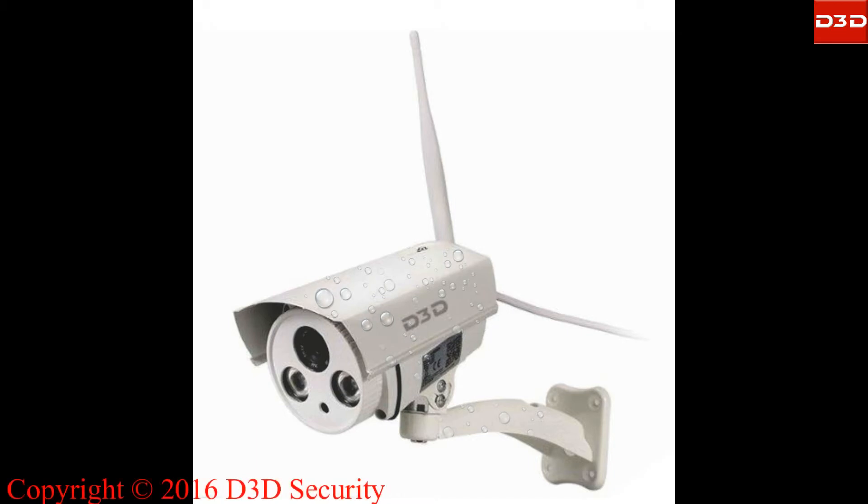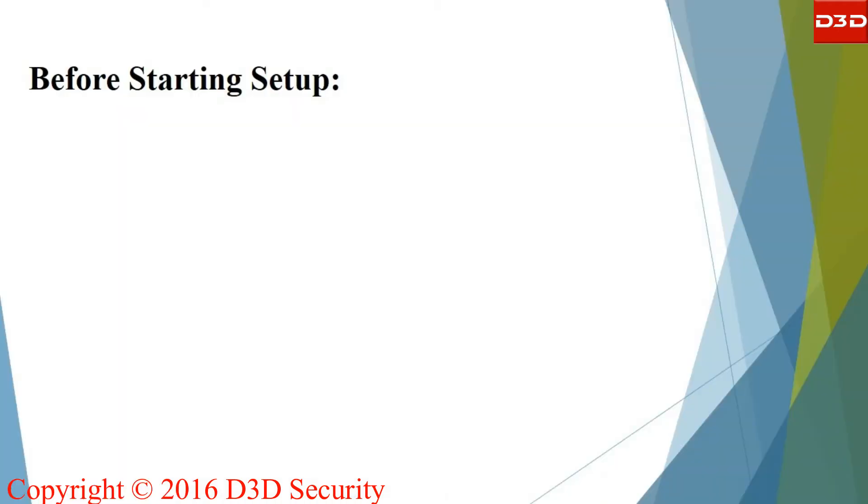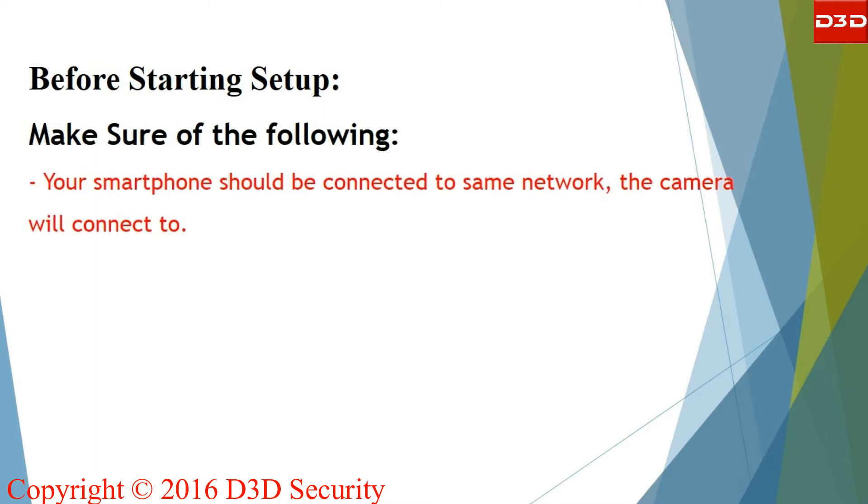This video will explain the step-by-step installation process of D3D outdoor IP camera with one-touch Wi-Fi setting. The installation process is very easy and takes only five minutes. Make sure of the following: your smartphone should be connected to the same network and you know your Wi-Fi password.